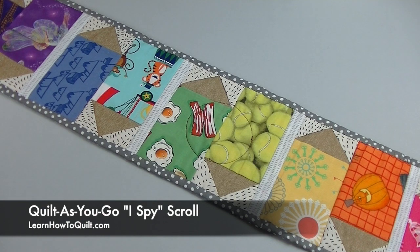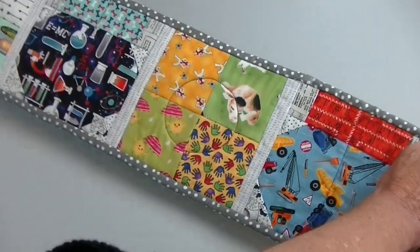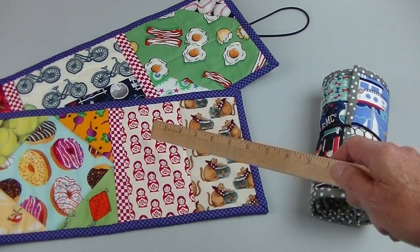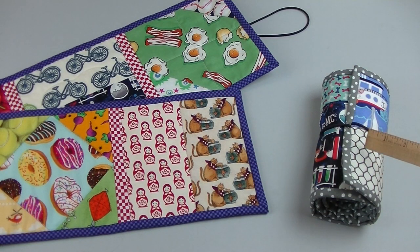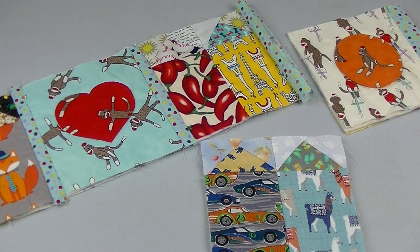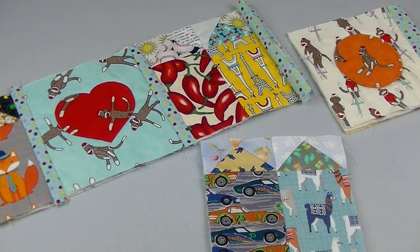Check out this I Spy scroll. It's our version of the popular I Spy guessing game. Each scroll was made with beginning quilting blocks and scraps of novelty fabric. In this video I'll show you how to make the scroll using a popular quilt-as-you-go method. It's a good idea to try this technique in small scale before tackling a larger full-size quilt.